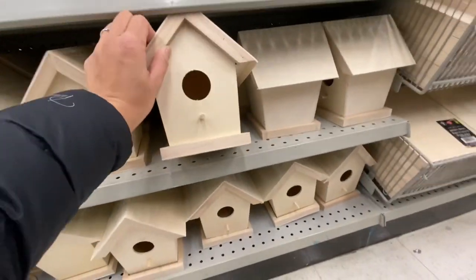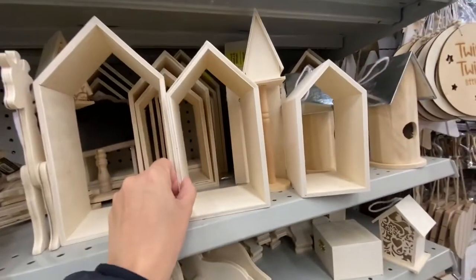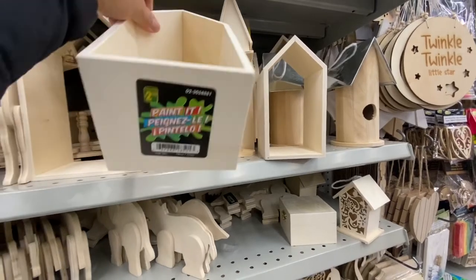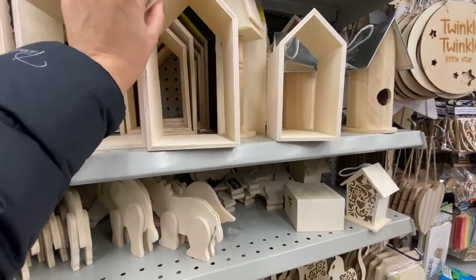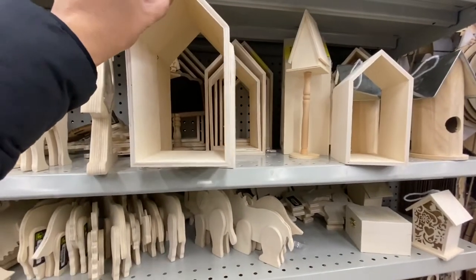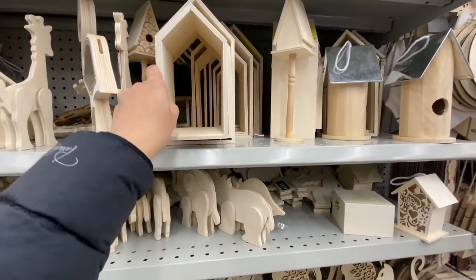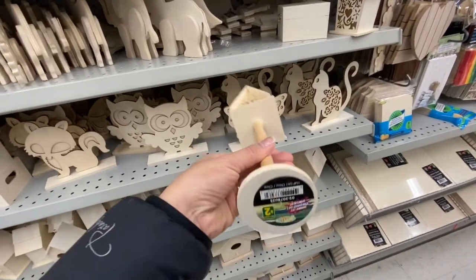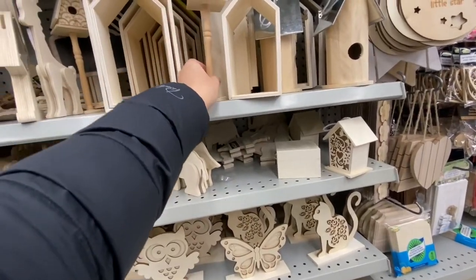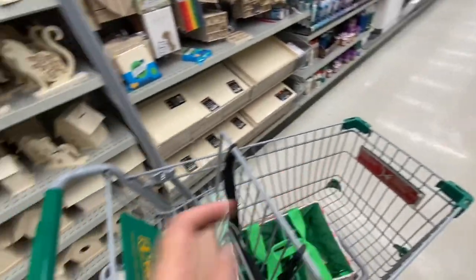The largest birdhouse style was four dollars — you can easily paint it. There are house frames that stack inside each other: the smallest is two dollars, medium is $2.50, and the largest is three dollars. They look beautiful when unstacked. There's also a birdhouse on a stick for two dollars that you can paint any color, and the tiniest birdhouse is just one dollar.